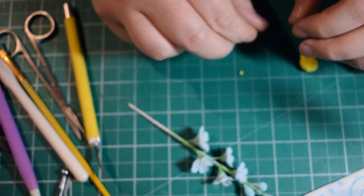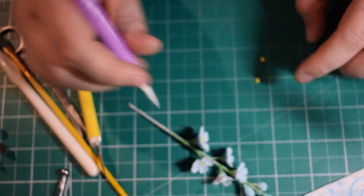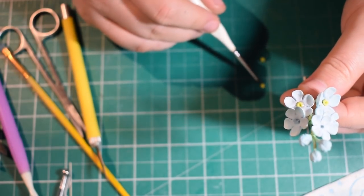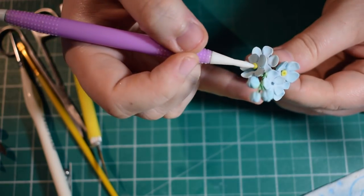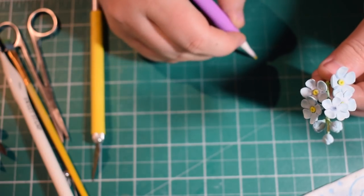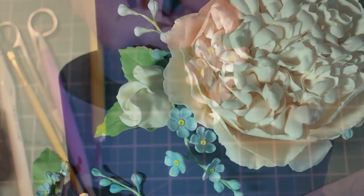These are quite small bits of fondant. I steamed these flowers — I don't have a steamer at home, I just boil the kettle and put the flowers in and out of the steam. It helps set the dust and brings out the other colours so the blue doesn't dominate too much. Apply just a tiny little bit of pressure to push the centres on, then leave those to dry. You should have something that looks like this.